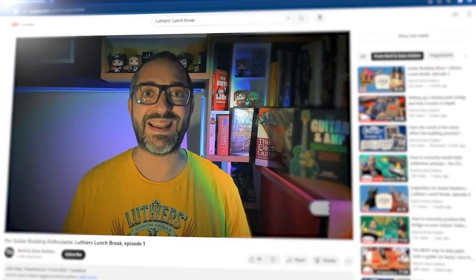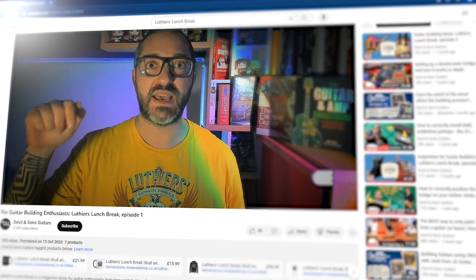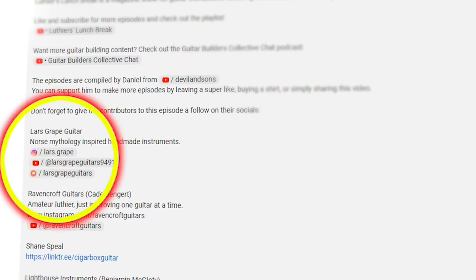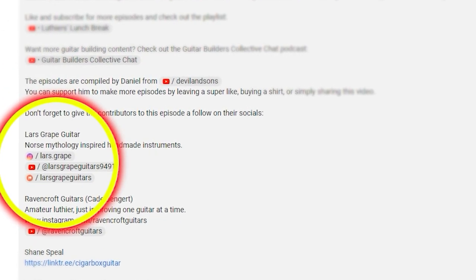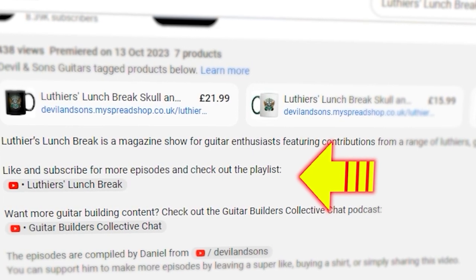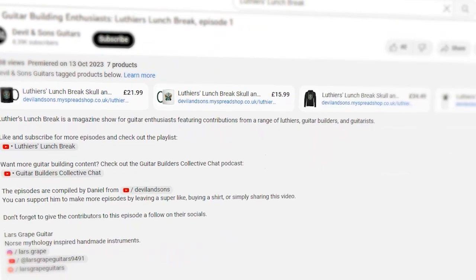Just before we start this episode, I want to let you know that you can find links to all of the different contributors in the video description below — links to their YouTube channels, other social media pages, and websites. There's also a link to a Lufia's Lunch Break playlist. You can subscribe to that to see all past episodes and get notifications of new ones.